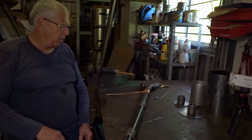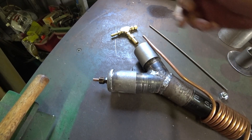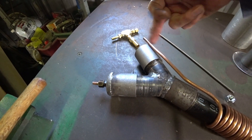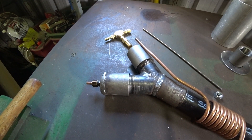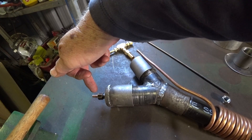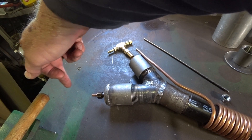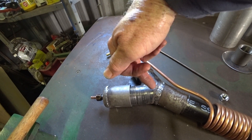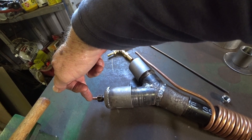I'll just run through what I've built so far. What we have here is the intake end. On one part of the Y is the intake for the air, which will be regulated with a needle valve and a tap — just a tube opened with an orifice on the end. That is injecting the air into the middle of the combustion chamber here, and it will be under compressed air.